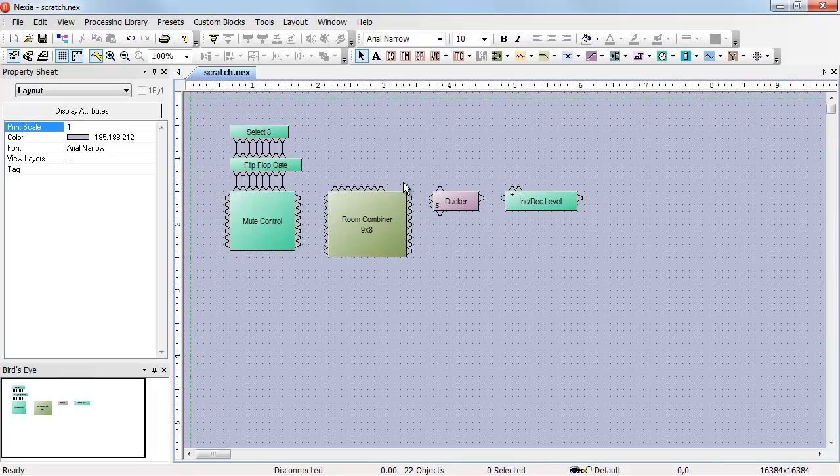The Select8 can also be used to control the partitions in the room combiner. It can turn on or turn off the ducking of the ducker. It can increment or decrement the level on an increment and decrement level control. With the Select8, you can accomplish quite a bit with very little programming.